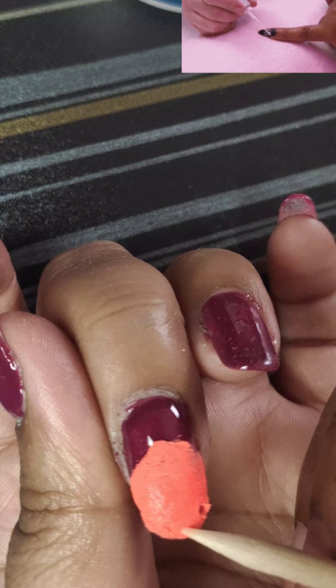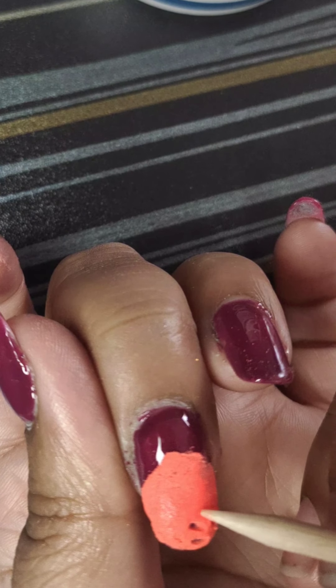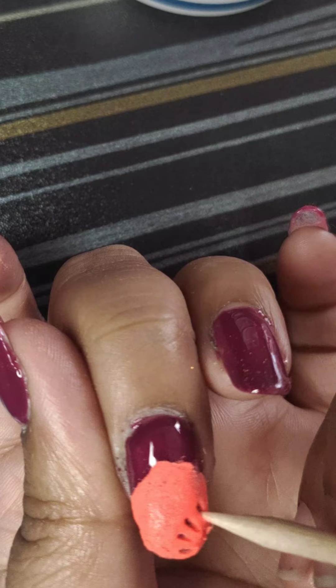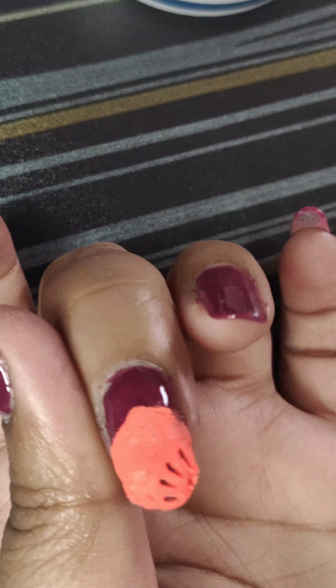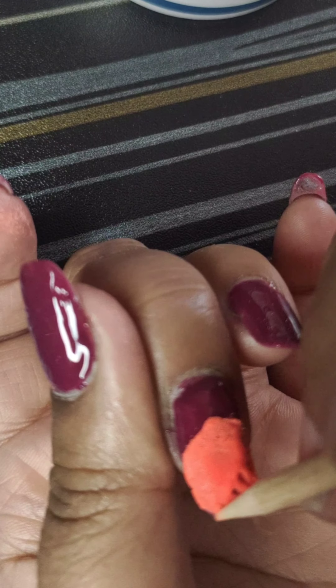I'm taking the dotting tool — you can use anything else you want. You can also use an earbud, a hairpin, or anything similar. Just don't forget to dip it in acrylic powder first.